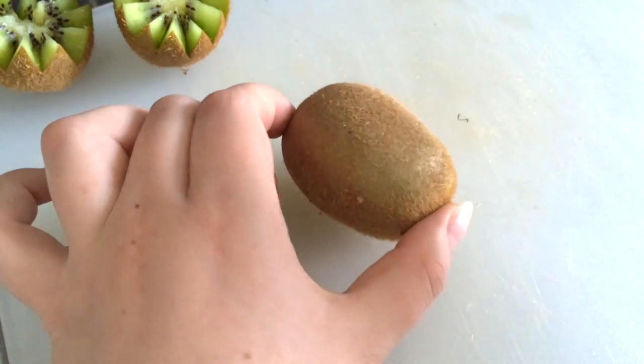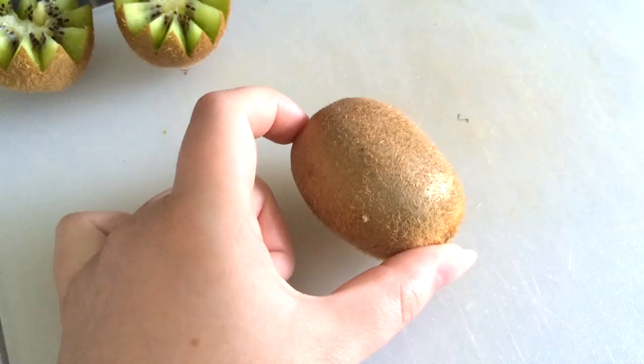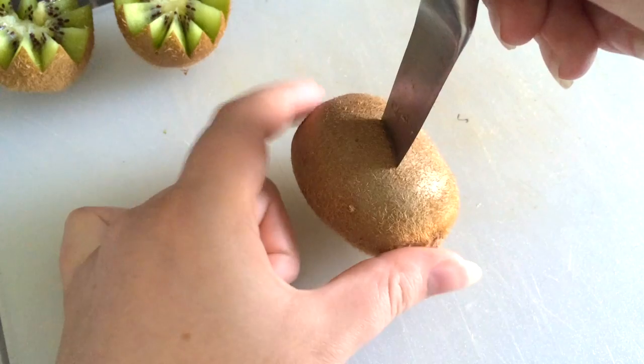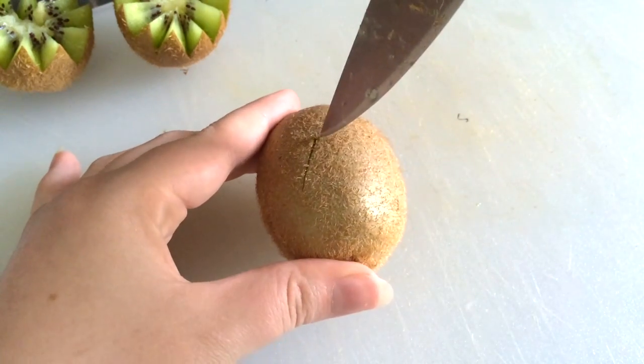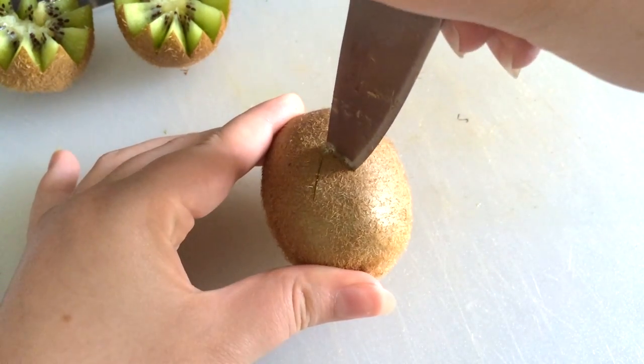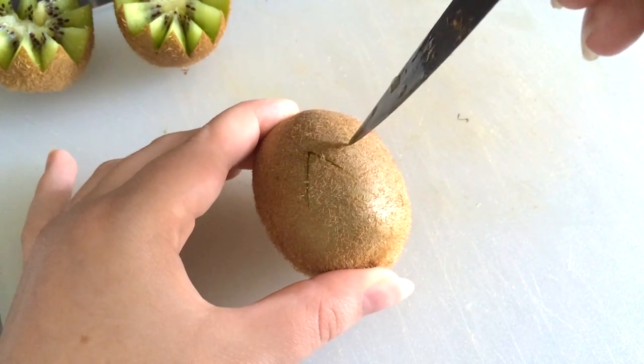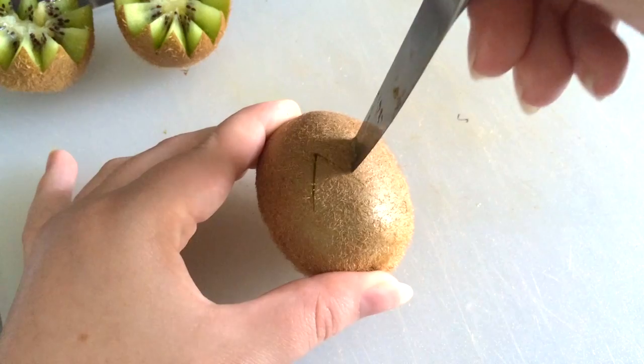How you do this is you take your kiwi and you simply make a cut from the middle and down, then just make small triangles all the way around. Make sure the blade is going right through it.